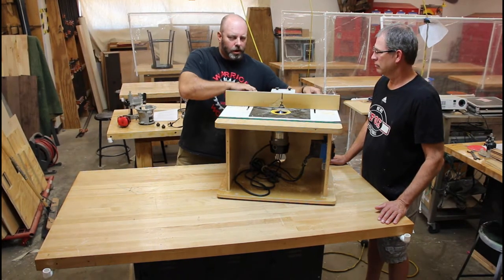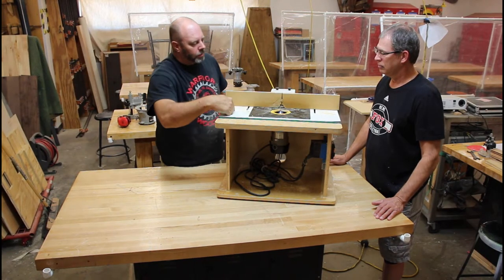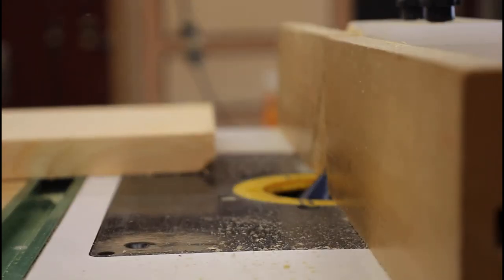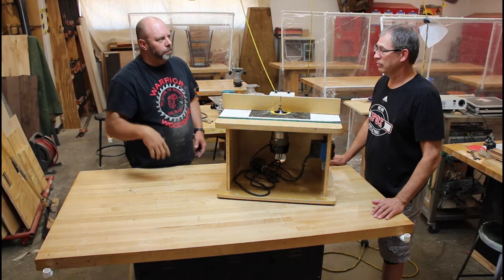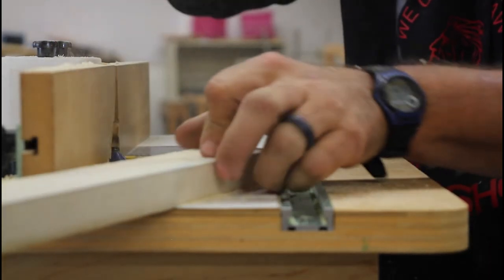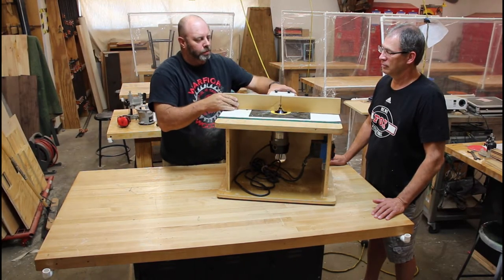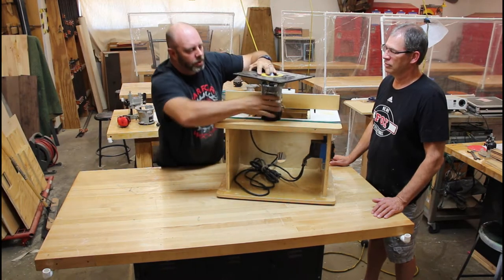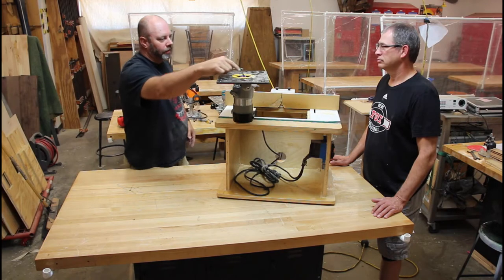On the router table, loosening knobs on the back let the fence slide forward or back. You can do a slot in the middle of the board or pull the fence up to round over an edge. For a small piece like a shelf bracket edge, a flat router table surface is much easier than a handheld router. Use push blocks and push pads to avoid violating the margin of safety - the fence is three inches tall, which coincides with that margin.